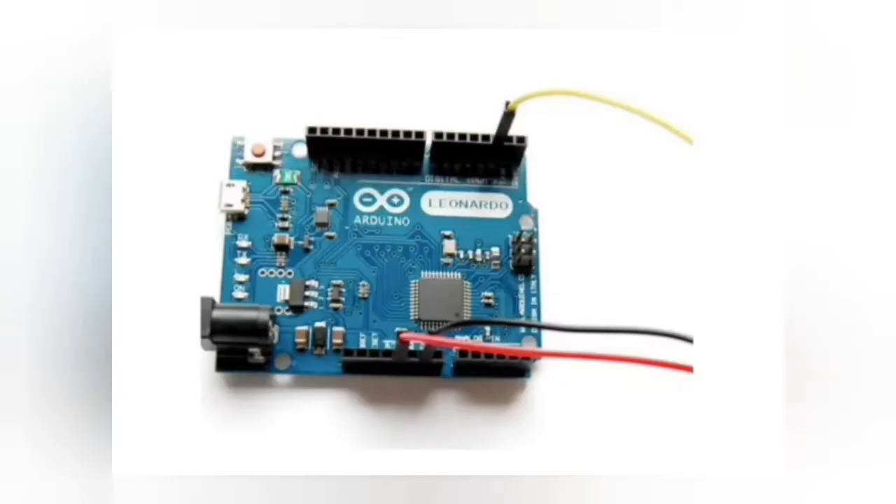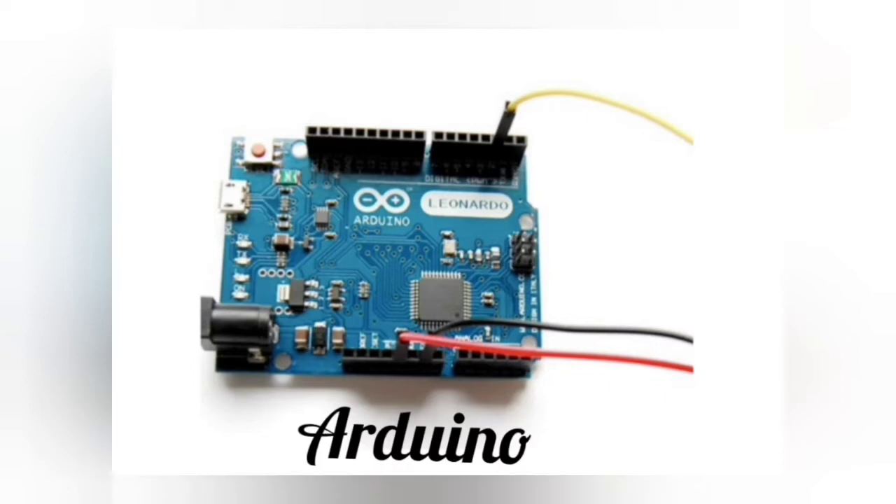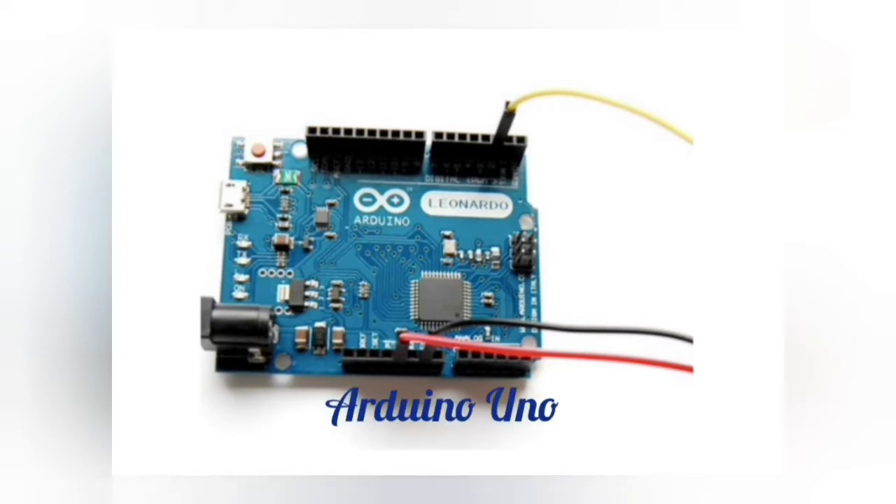Now let's talk about the hardware of Arduino. There are many types of Arduinos, like Arduino Uno, Arduino Duo, Arduino Mega, and so on. The most popular Arduino is Arduino Uno.